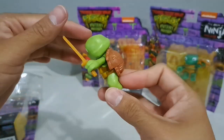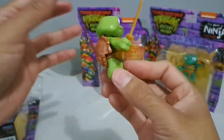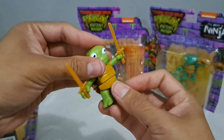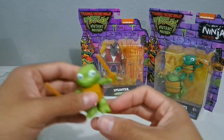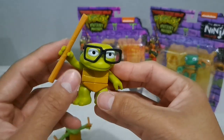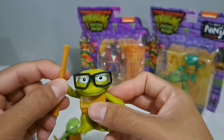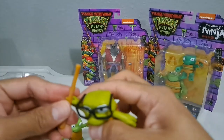That twisted pose doesn't really work on a turtle so I don't know that I'll be posing them like that — it looks really weird. He's got his little goofy face. And then Donnie — he's my favorite one — with the bow staff of course. These weapons can be removed.